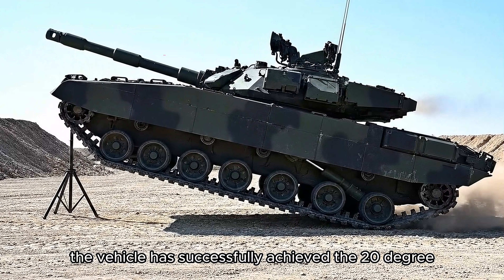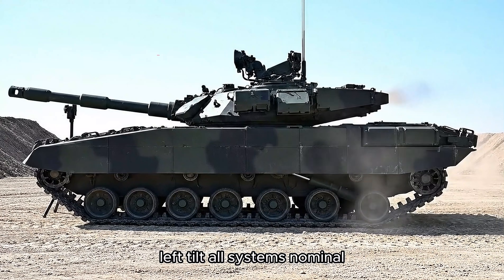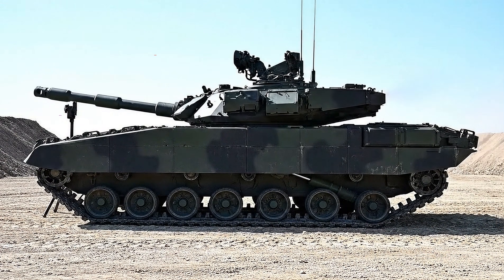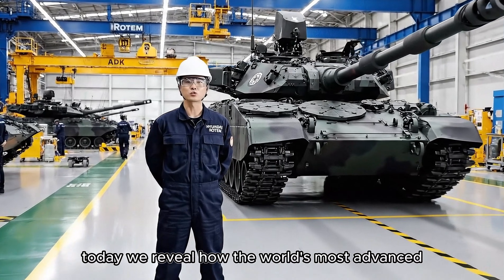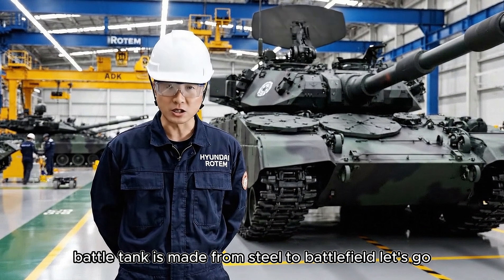The vehicle has successfully achieved the 20-degree left tilt. All systems nominal. Today, we reveal how the world's most advanced battle tank is made — from steel to battlefield. Let's go.